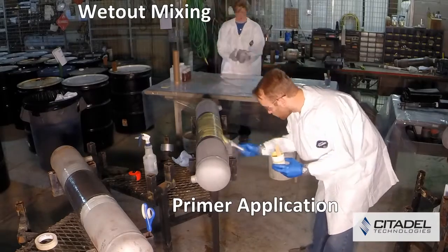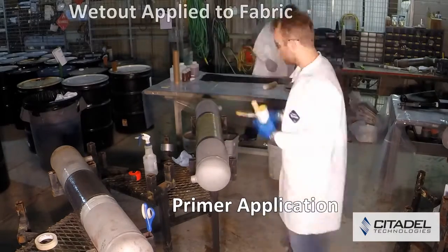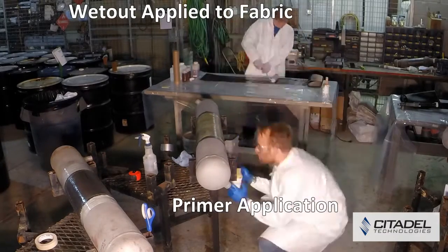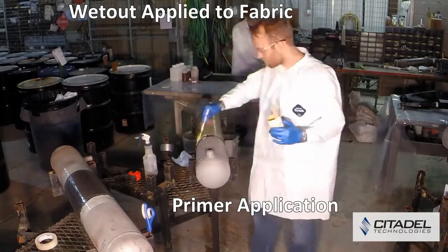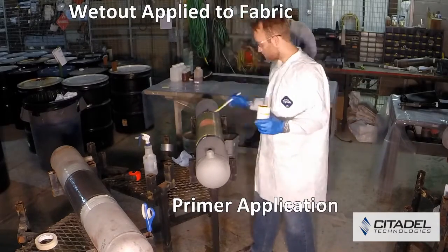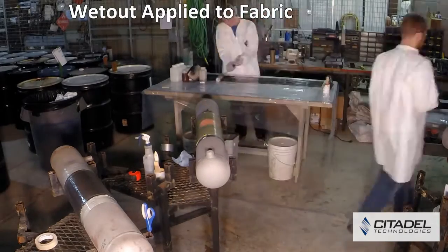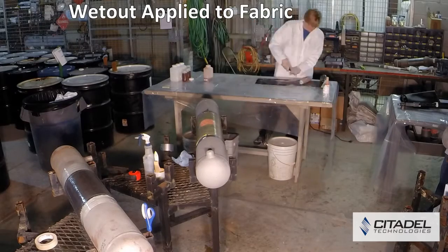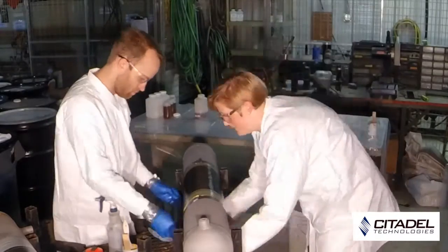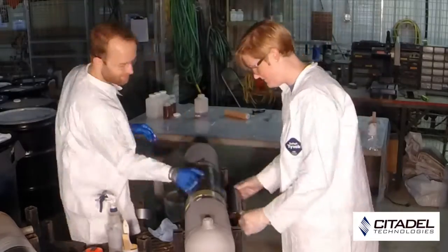The second component and most unique feature of the DiamondWrap HP system is its bi-directional woven carbon fiber material, which provides reinforcement in the hoop and axial directions and is the strongest available non-metallic repair on the market. The third component is the Polymeric Epoxy Resin, which allows for uniform loading throughout the entire wrap.